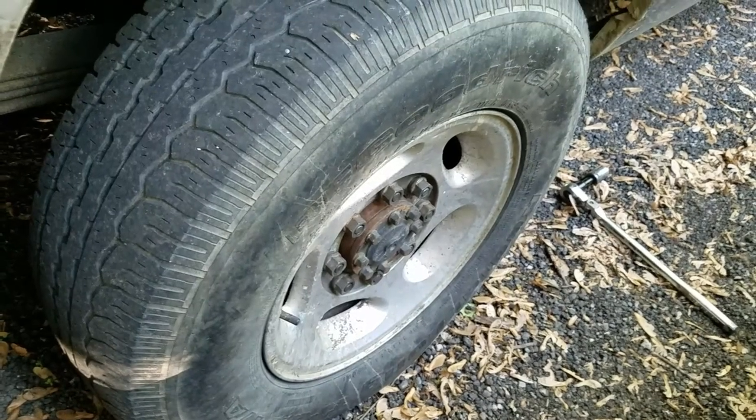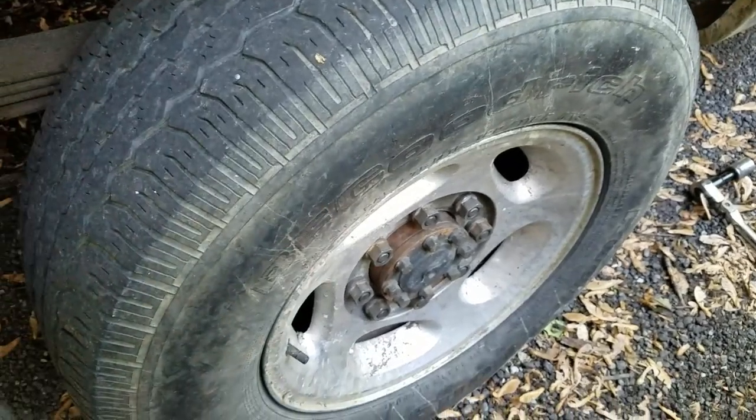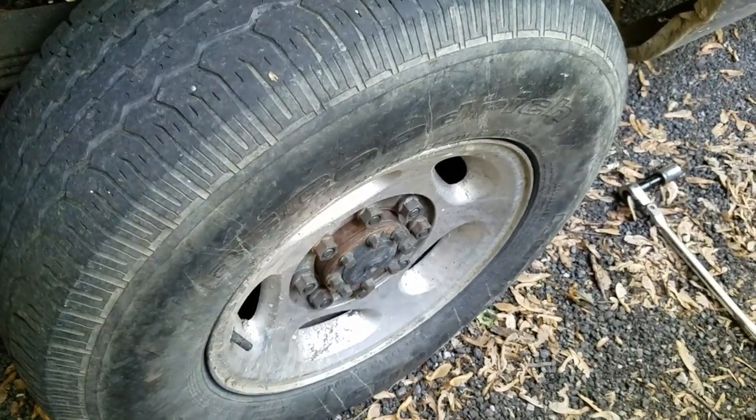So I'm gonna jack it up, take the drum off, and take a look. It's been over a year since I've had these drums off. I'll take them off and see what's in there. It takes a 15/16ths to knock all the lug nuts loose.